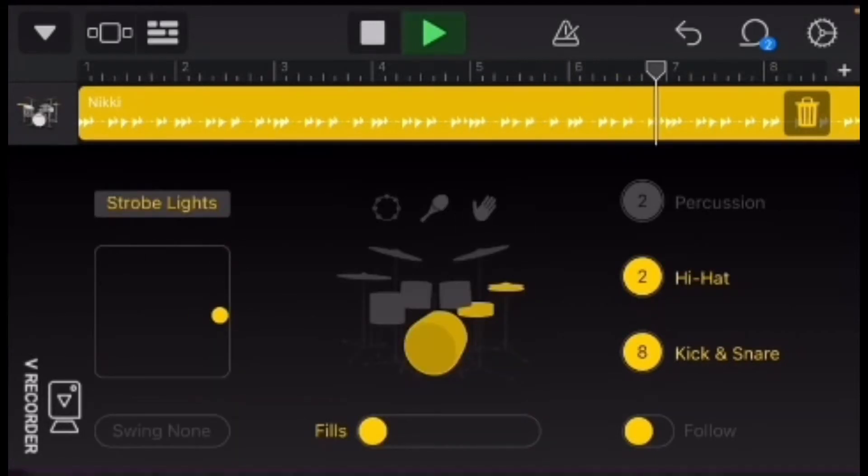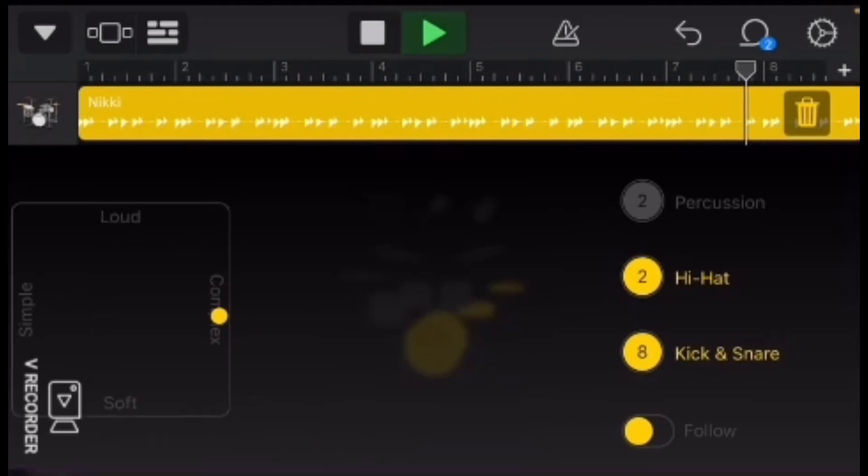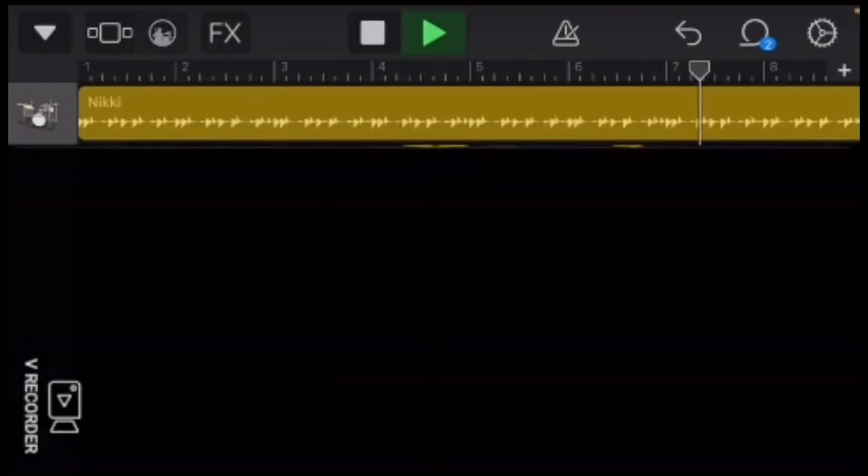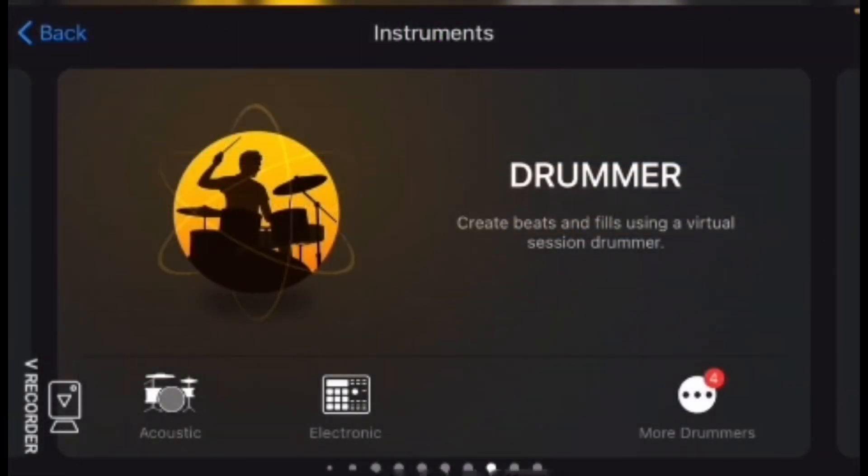You can mess around with the settings. I like to turn off fills, because it helps with just having the same thing with the drummer — so they don't fill in at the end and beginning. You can turn that up all the way, but I just put it all the way down.